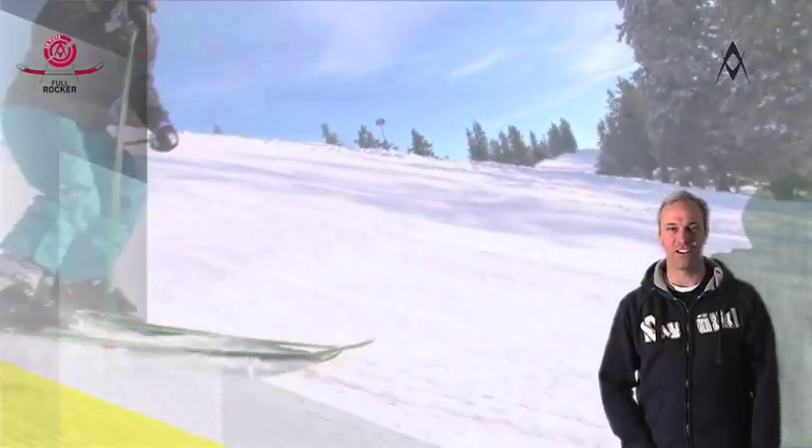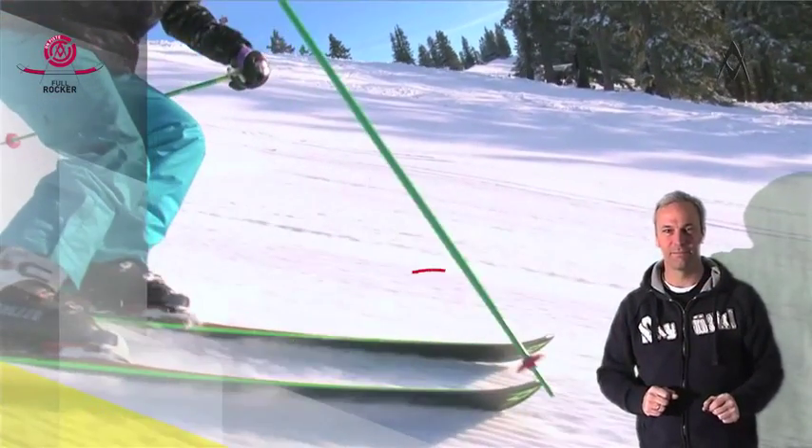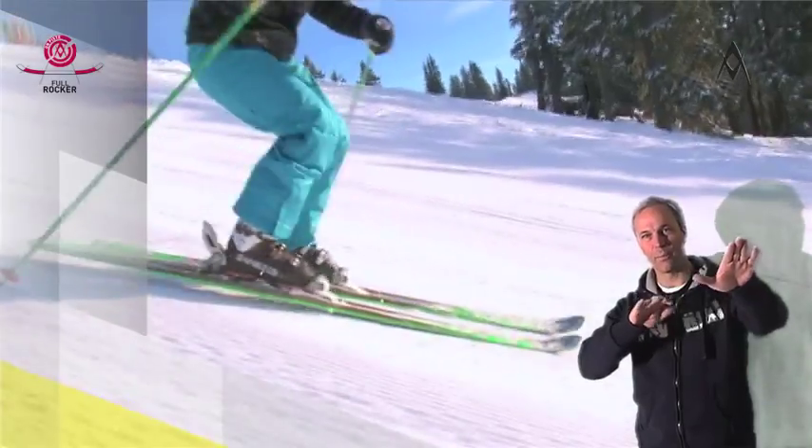Now check this out. The edge length actually adapts to the performance of the skier. The edge kind of rises to the occasion and delivers the grip when you need it.